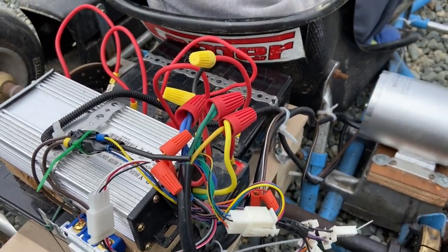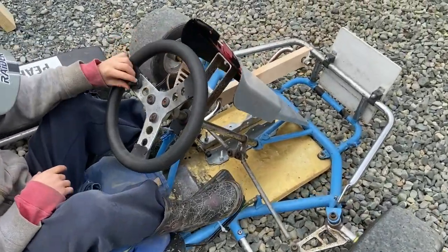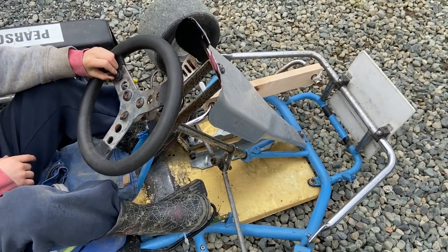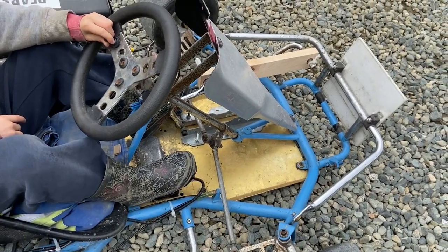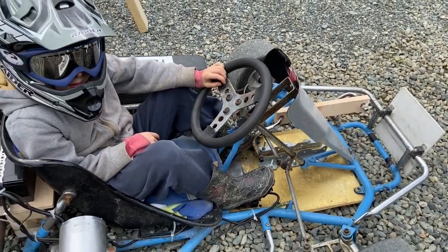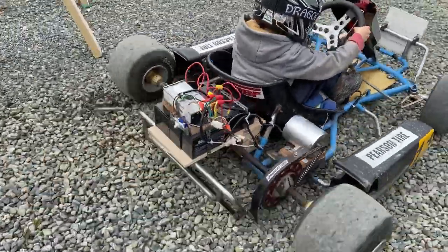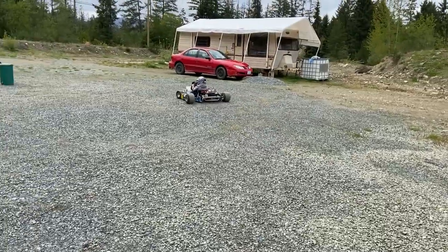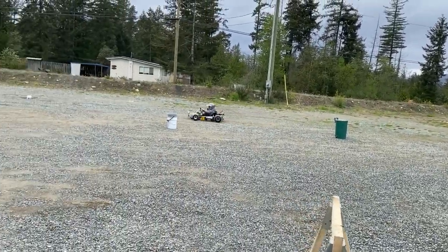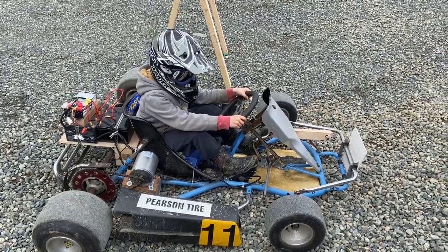So yeah, here's the test run just to show you what these motors can do on a kid's go-kart. Alright bud, show them where the on/off switch is. Okay, flick it on, flick it off, press the pedal with it off — nothing. Then flick it on and do one lap and come back in.